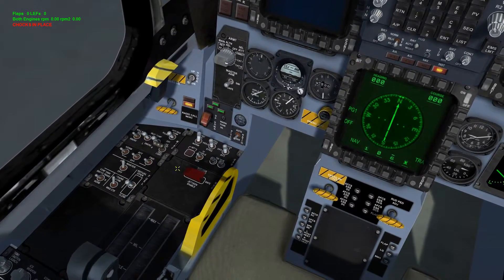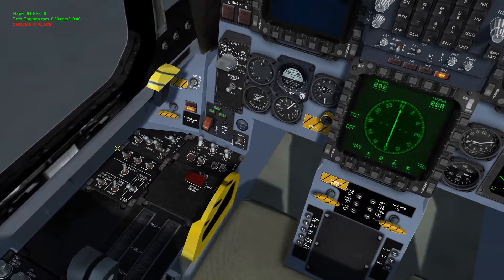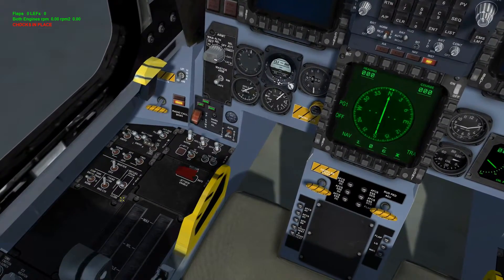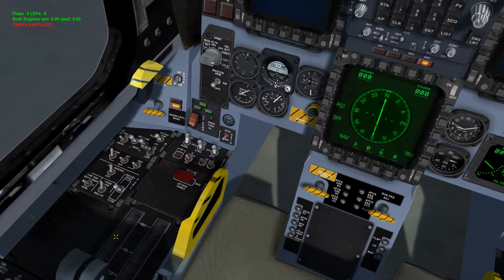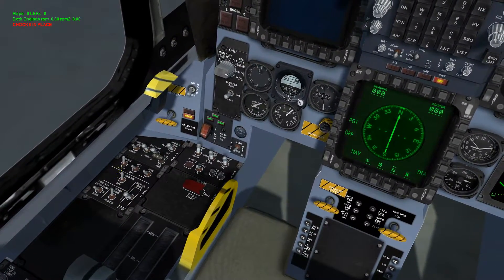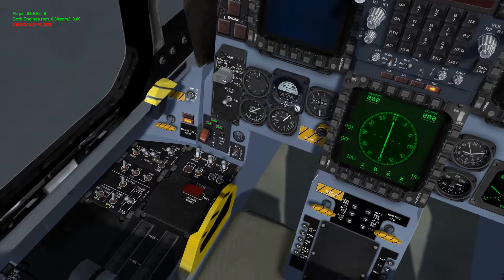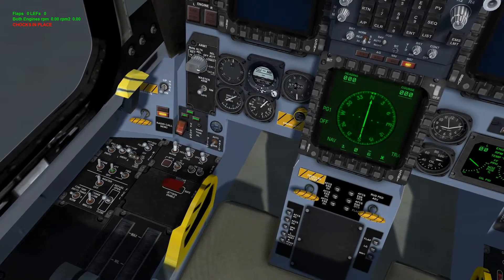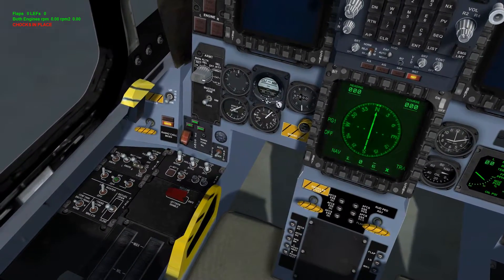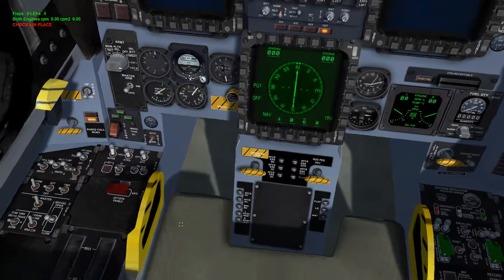Alright, electrical systems are on. Let's go ahead and get fuel to the bird. We'll come over here to the left panels, look at the fuel panel, and switch on normal — so we are now pumping fuel normally into the engine. The aft and forward pumps you can switch on if you want, depending on whether you have extra fuel tanks.